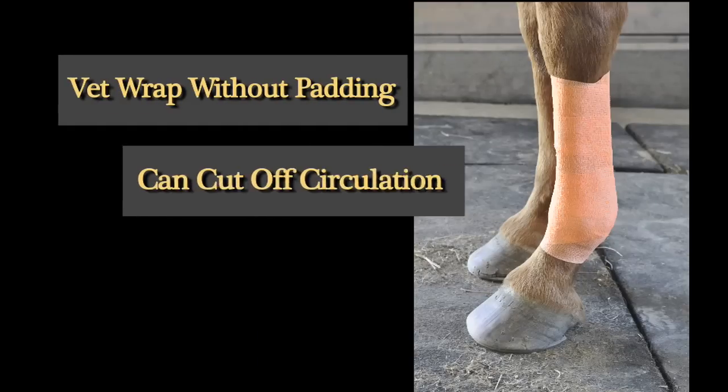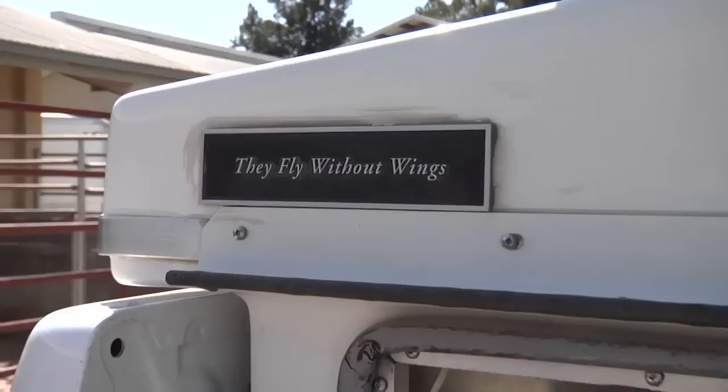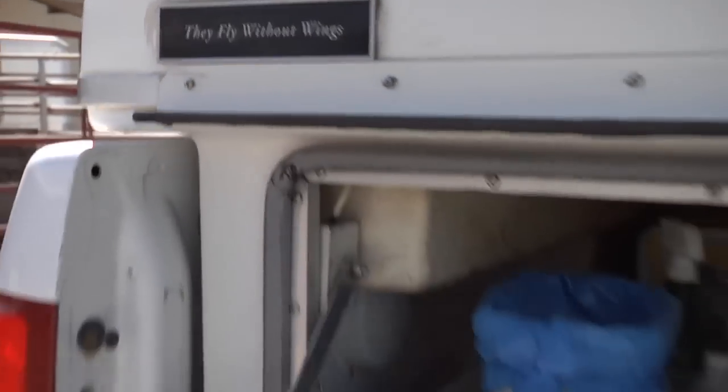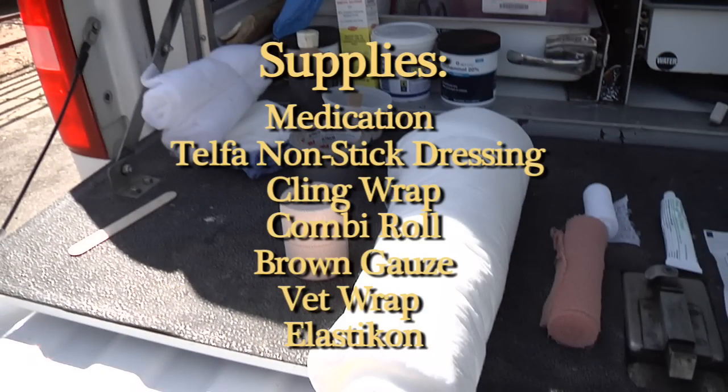What can happen is that it can cut off circulation to the distal limb. So ideally when you're applying Vet Wrap, you want to have a nice thick layer of padding, and a brown gauze securing the padding in place and applying the Vet Wrap with even compression over your padding.